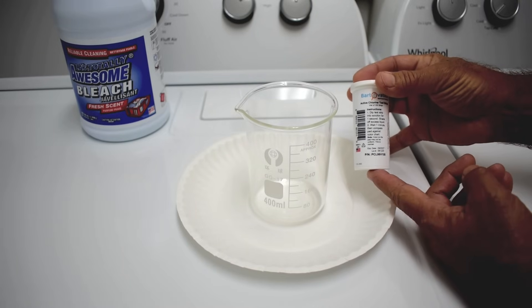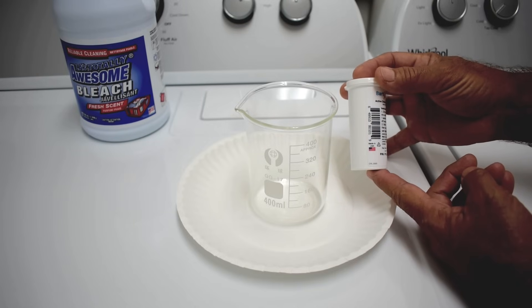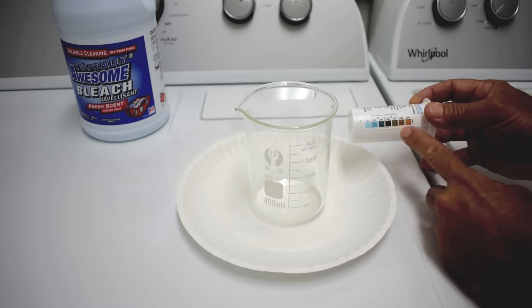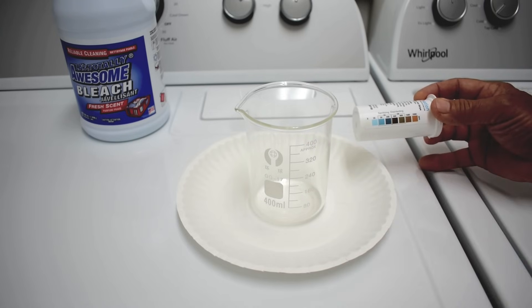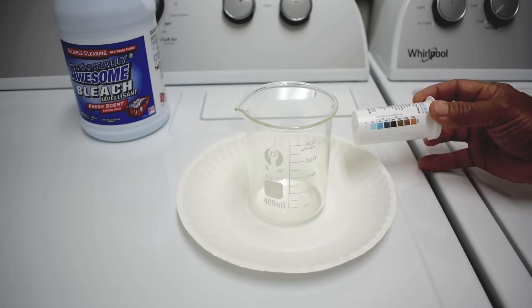You can see the expiration is 9 of 27 — this was just received yesterday, made in the USA. There's a chart on the side; the color range will fall within these colors. It can vary a little bit in shade, but you'll be able to tell the range by comparing the test strip to the chart.